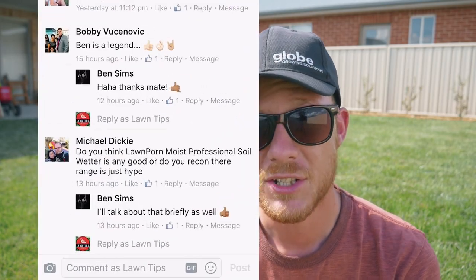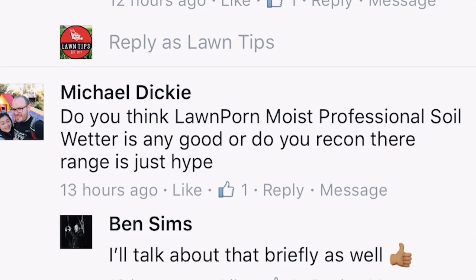Michael Dickey asks: is Lawn Porn Moist Professional Soil Wetter any good, or is their range just hype? It's definitely not hype. They've actually got professional products that are great for the consumer market — their fertilizers and their wetting agents are awesome. I've looked at the labels and who produced them, and they are awesome products for the homeowner. I think the Lawn Porn guy Matt is doing an awesome job with his channel. Go check out his YouTube channel or Facebook page if you haven't seen it.